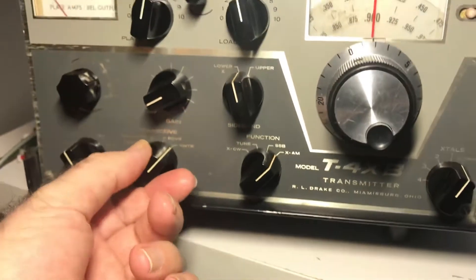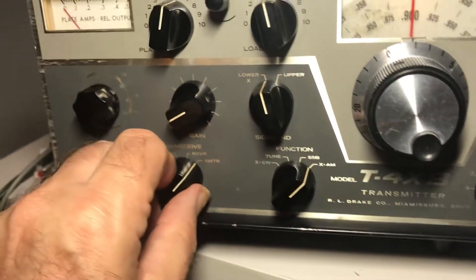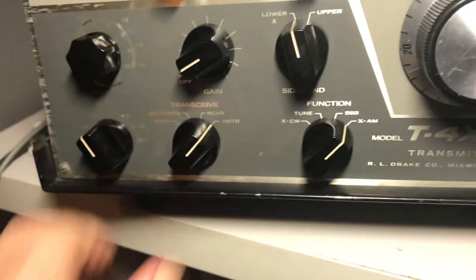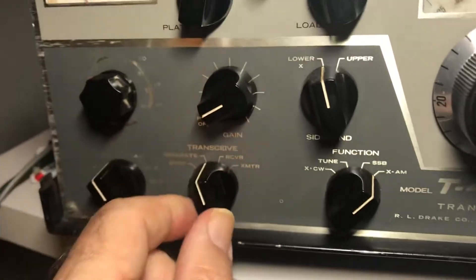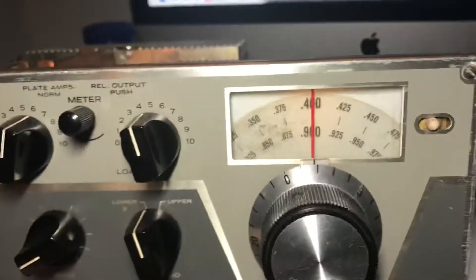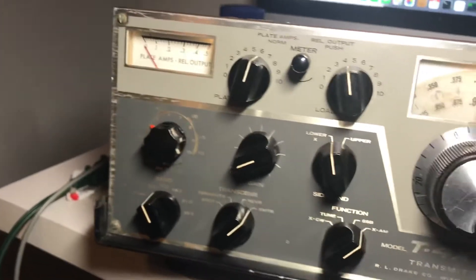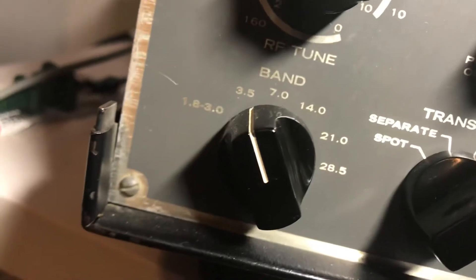So you can say you want to control by the transmitter. You put this knob on the transmitter in transmitter mode. If you go to separate, they're both separately controlling their own frequency with the VFO PTOs. But in transmitter mode, the transmitter is controlling the receiver. And here I'm on 80 meters, or 3.5.